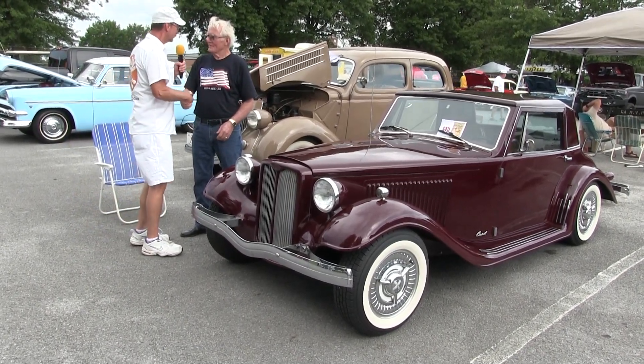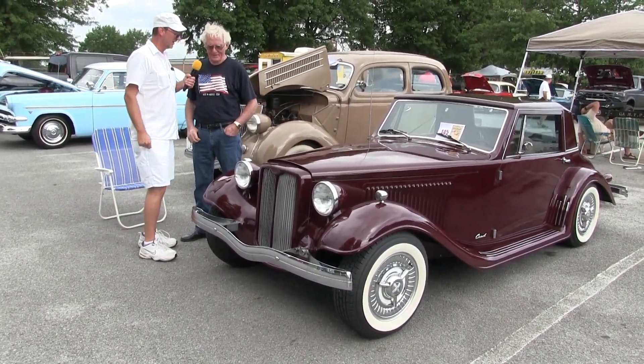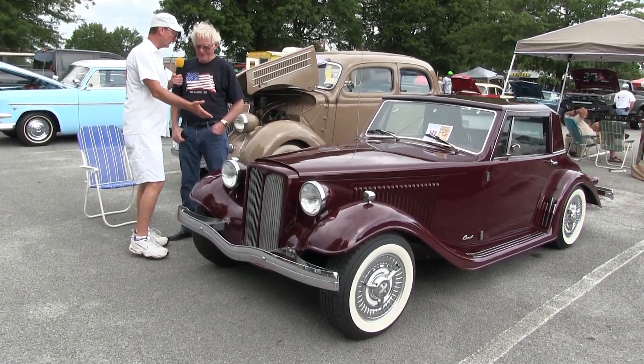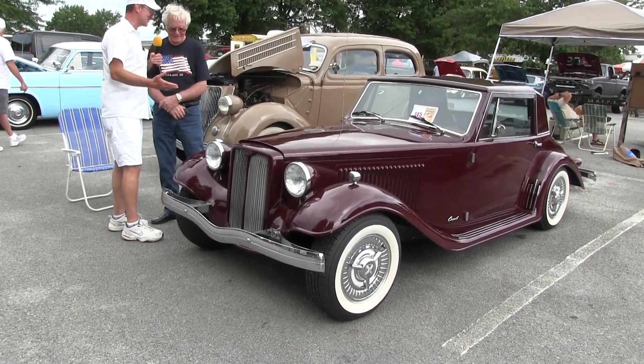Don Johnson, how's it going man, good to see you again. Not the movie star, but Don Johnson — you got a one-off here man. Tell us, what exactly is this thing?